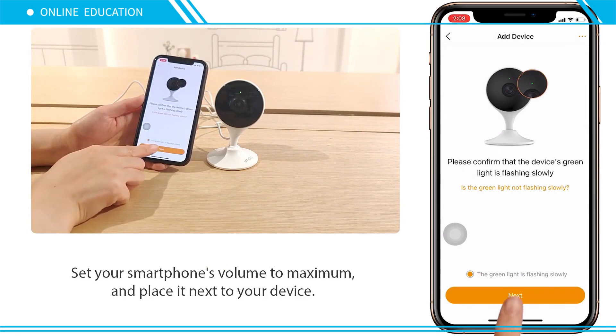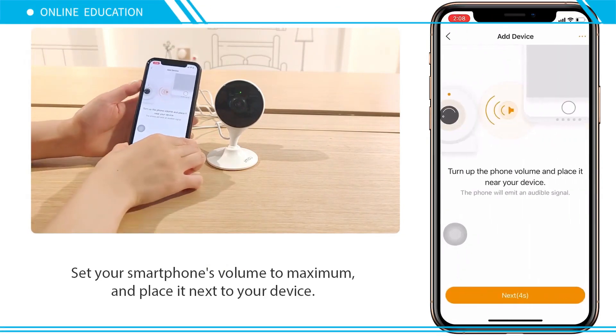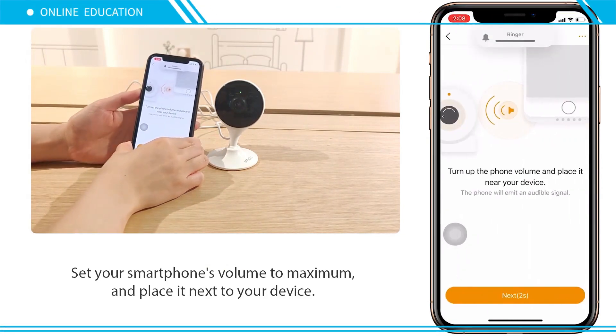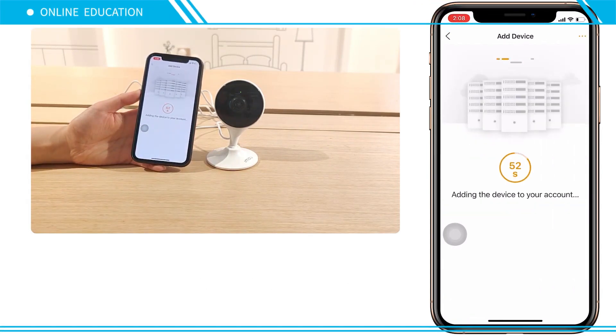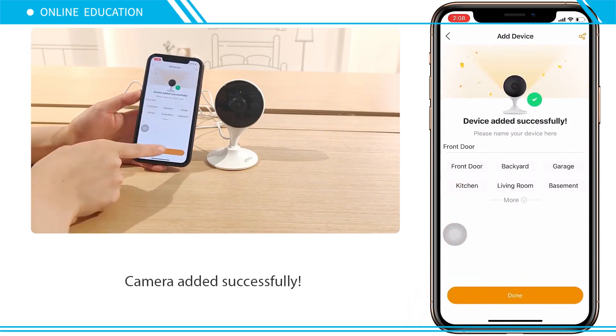Set your smartphone's volume to maximum and place it next to your device. Once complete, the camera will be added successfully.